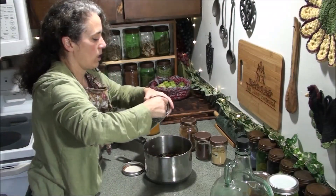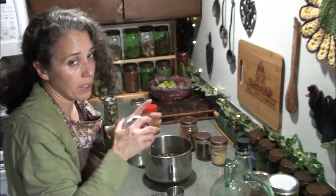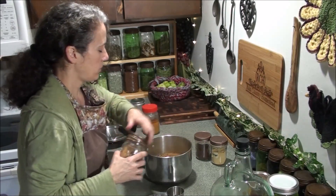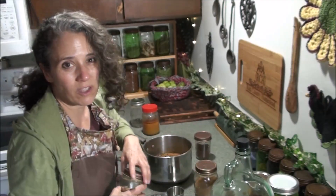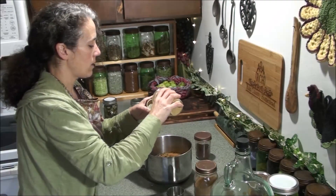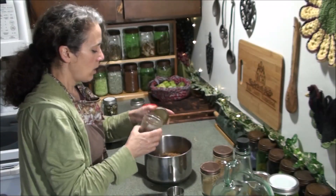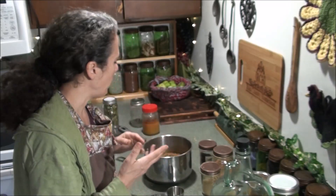I'm going to use about a quarter to a third cup of my dried echinacea leaves and flowers. I haven't collected the root yet because my plants aren't quite old enough — maybe next year I'll get some root. For the spices, I'm putting in about a tablespoon of cinnamon. Make sure it's Ceylon cinnamon, not regular cinnamon. If it doesn't say Ceylon cinnamon then it's cassia cinnamon, and you really should switch that up. About a tablespoon of ginger — you can add more if you want. And then about a teaspoon of the ground cloves. Cloves can be pretty strong so you may want to use less, but I like lots of cloves.